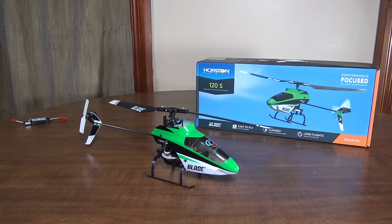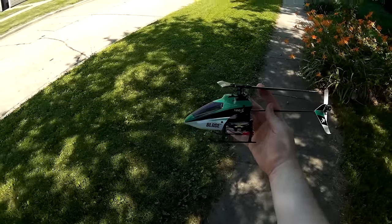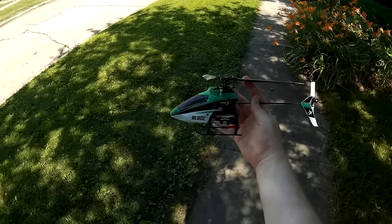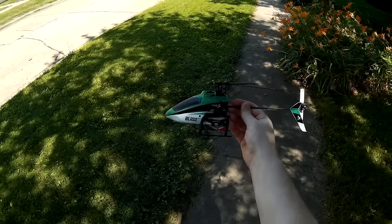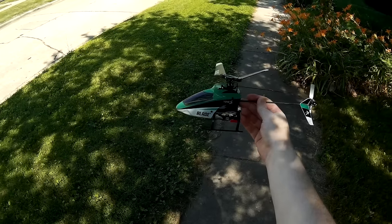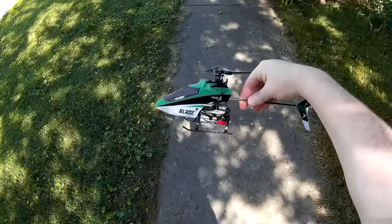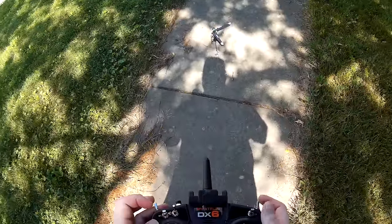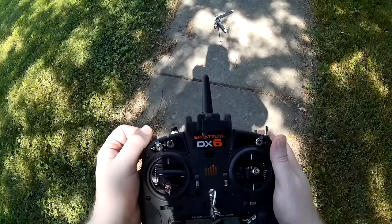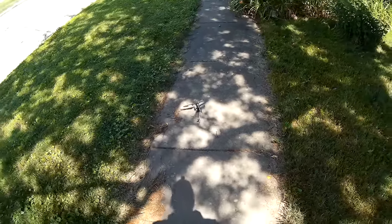All right, this is the flight review of the Blade 120S — the update of the popular 120, now with the SAFE six-axis self-leveling system. Nice flyer and it comes in green, which I always like. Let's give her a flight. Taking off with throttle hold off, high rates, and high angle stability so we can fight this bit of a breeze we've got today.